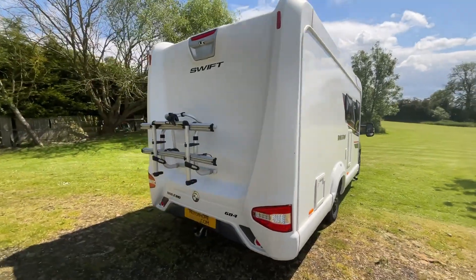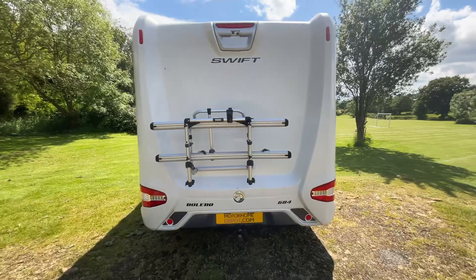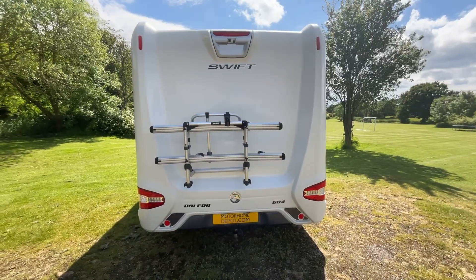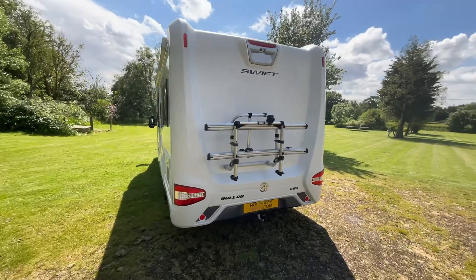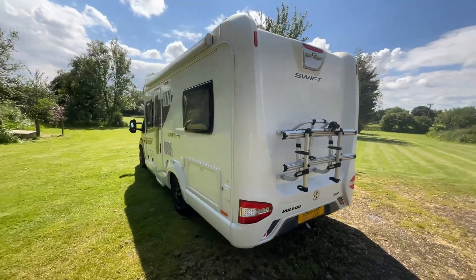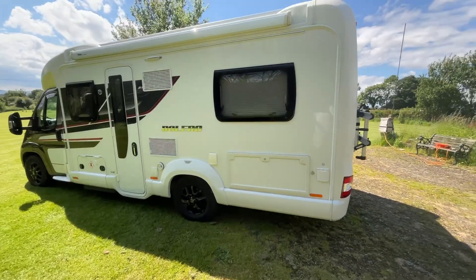As we make our way round to the rear we have a 2-bike rack as well as a detachable tow bar and dual reversing camera. Making our way round to the habitation door side we have access to the under bed storage.